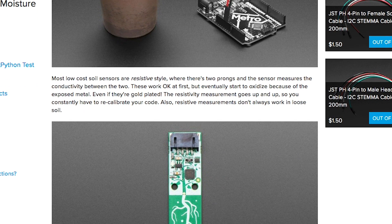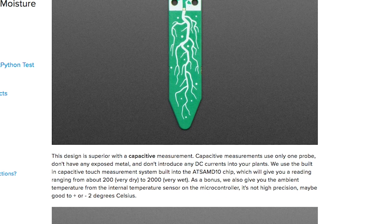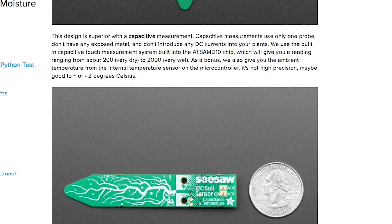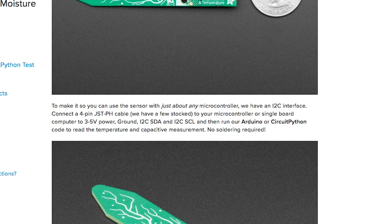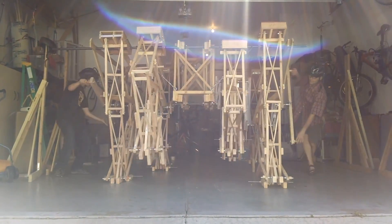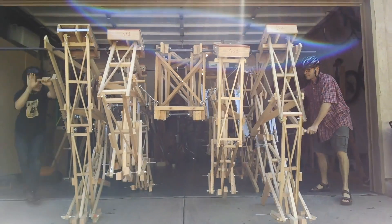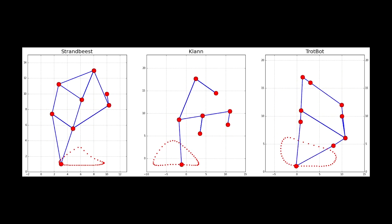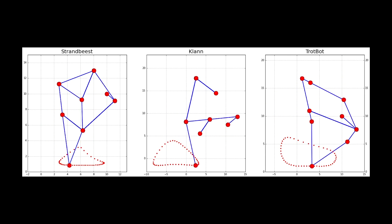Adafruit has a new soil moisture sensor out called the Stemma Soil Sensor. It's $7.50 and it's a capacitive sensor instead of the more common resistive style. Lady Ada herself writes up about why capacitive is the way to go and why those forked metal plated sensors don't hold up. Through the Adafruit blog I learned about a site called DIYwalkers.com. If you've ever wanted to build your own Strandbeest-style linkage system for a small robot or a giant kinetic art piece, this site has tons of examples, advice, and even some software for simulating your designs. It's a great nerdy rabbit hole to fall into.